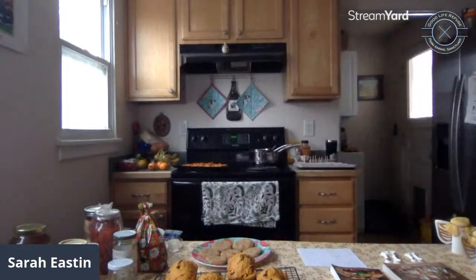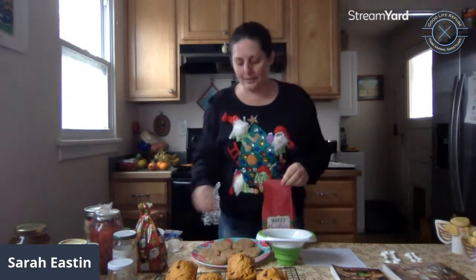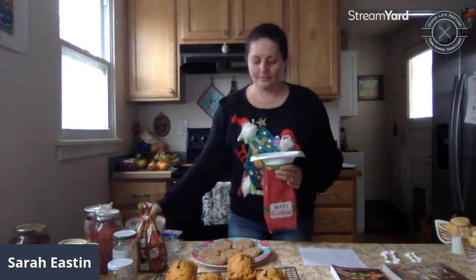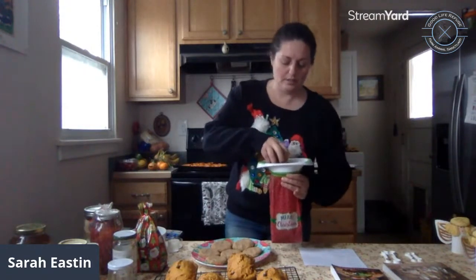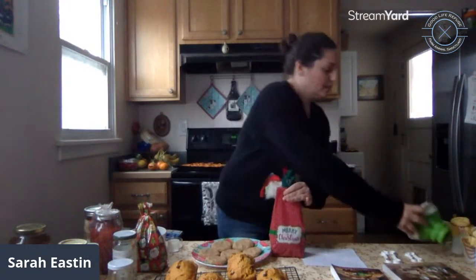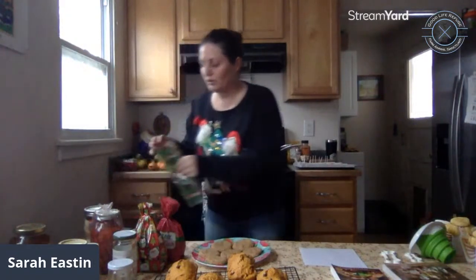One of the tools you really need when making food gifts is a nice funnel — it's good to have a couple different sizes. To package the sweet and spicy nuts, I open the bag, put the funnel in, and pour them in. You want to be sure everything is cooled — you don't want to pour anything warm in the bag as it will melt it. Then just take your little tie, tie it up, and put a label on it.